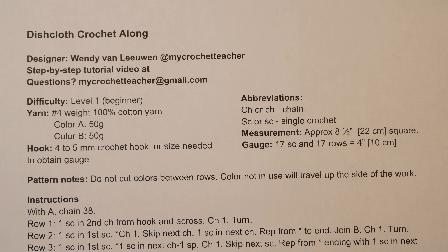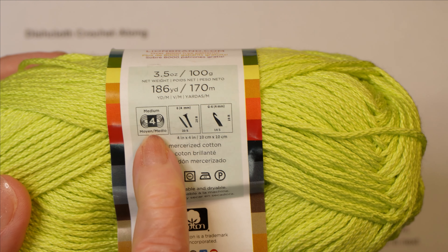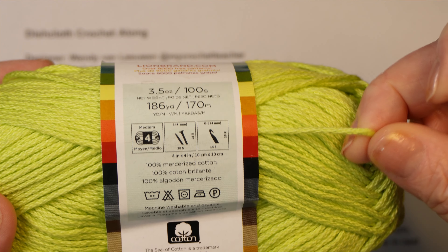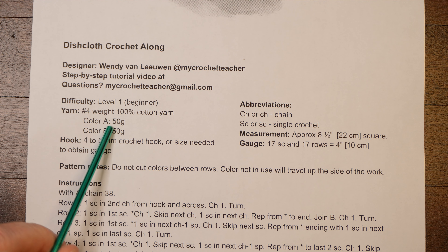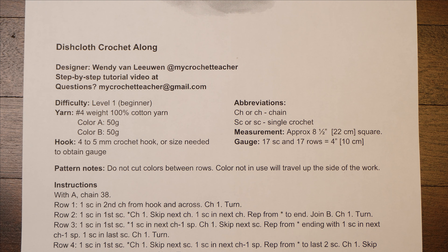Now if you're not familiar with that numbering system, yarn comes with a label and on that label you will find a number. You'll see on this ball of yarn there's a little skein marked medium and four — four is the weight of the yarn, or how thick it is. For the yarn we need two colors, often given letters, so in this case A and B, and we need 50 grams of each. Look at your yarn label to see how much you have. I'll do another video that gets into more detail on reading the yarn label.